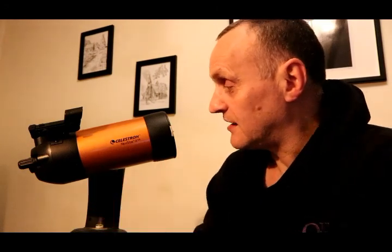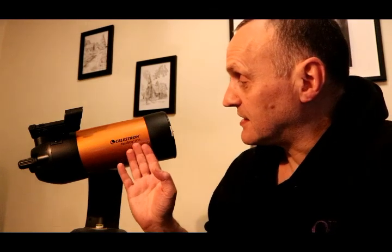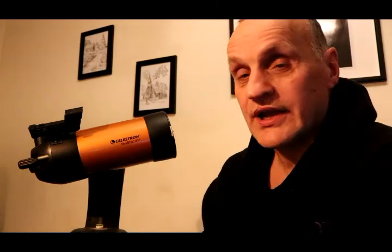Nowadays things have got a lot easier and better, but it's not a cheap hobby. I started off with this, which is a Cassegrain — it's a Celestron NexStar 4SE, and the '4' denotes that it's equivalent to a telescope with a 4-inch mirror.